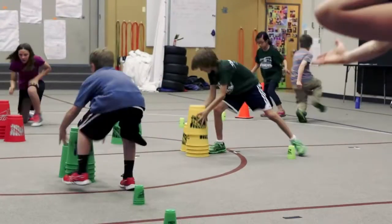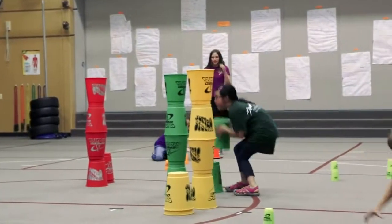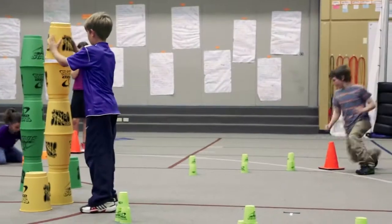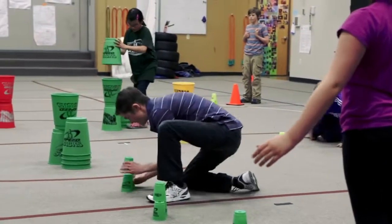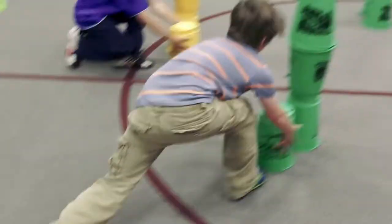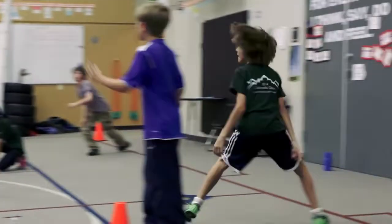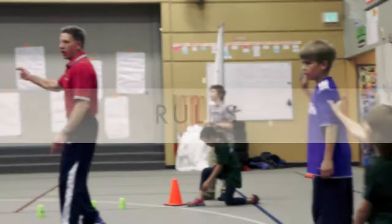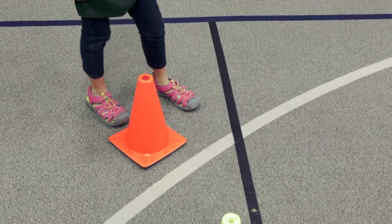Cups are stacked end-to-end, creating a tower rather than a pyramid. This sequence is repeated until all jumbos are stacked in tower form. Remember, prior to reaching the jumbos, each student is either up stacking or down stacking the 363 pattern — not both. Once the final jumbo is placed completing the tower, team members raise their arms in the air signifying their team's completion.